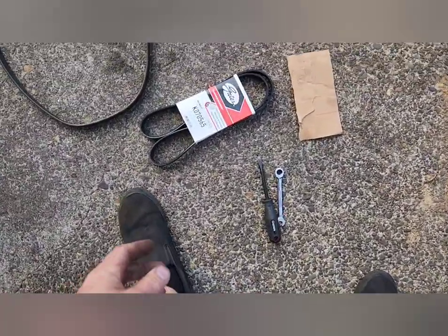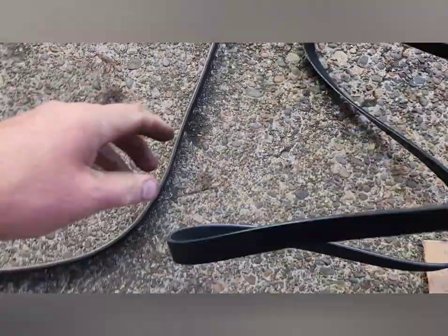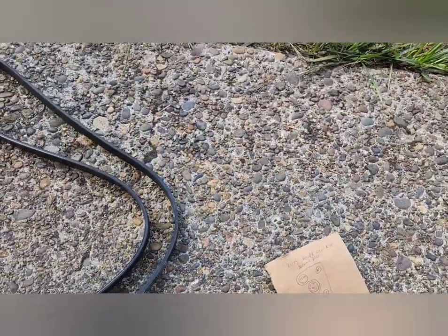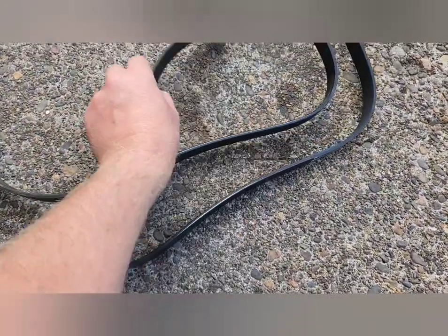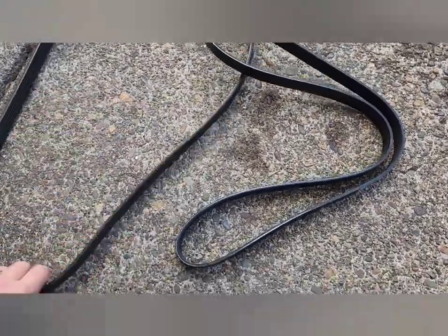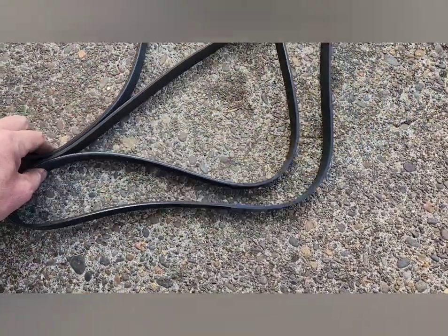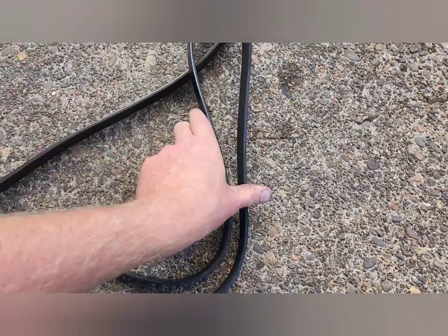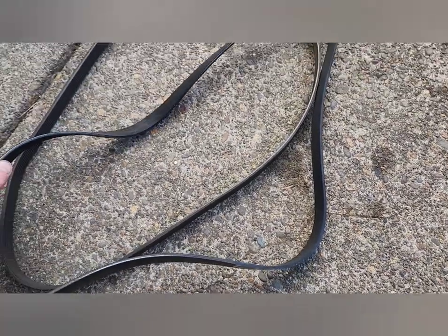All you gotta do is compare them and make sure they're about the same. The one you took off is going to be a little bit bigger than the one you're putting on, just because it's expanded over time — that's what your tensioner's doing, it's just compensating for the stretch. That looks about right though, so should be good.